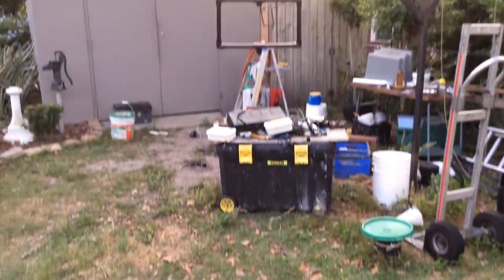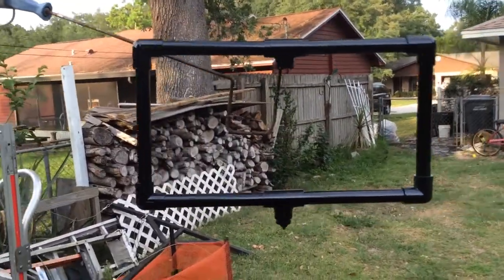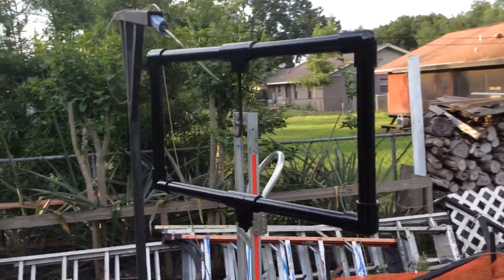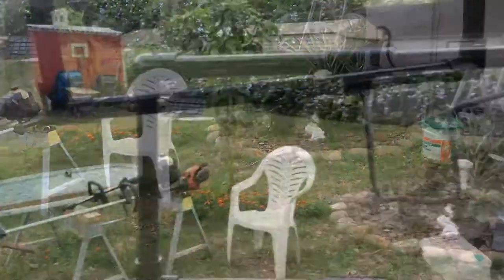And there you have it. Now I gave my stabilizer rig some spray paint and made it black to look more professional. The spray paint actually makes it a lot more comfortable to hold than the regular PVC.